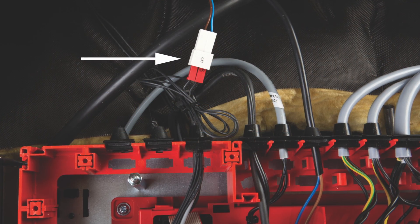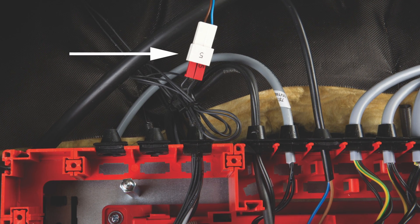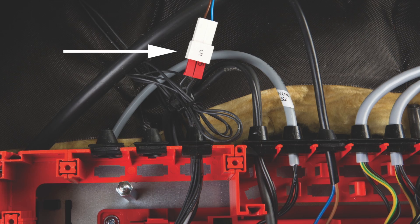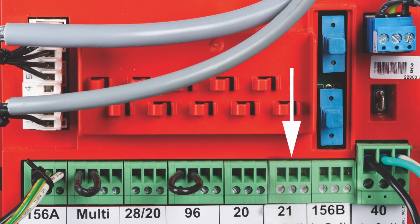To add domestic hot water, connect the domestic hot water sensor wires to the red number 5 plugs behind the boiler control. Wire your domestic hot water pump to plug 21 on the power pump module.